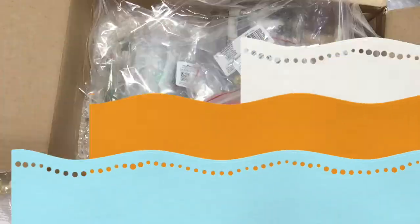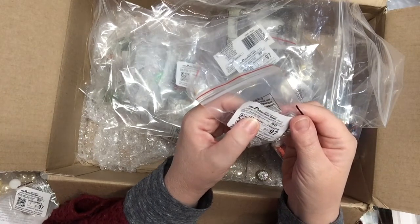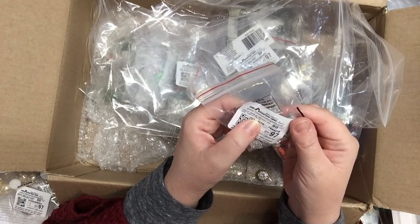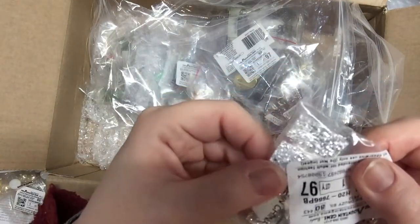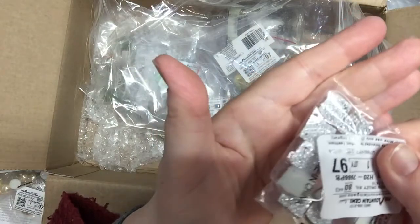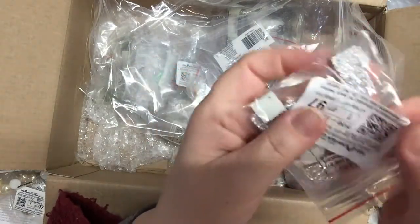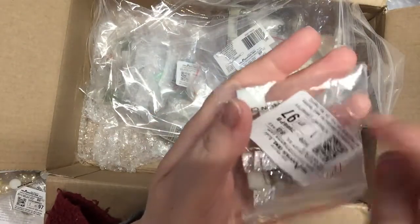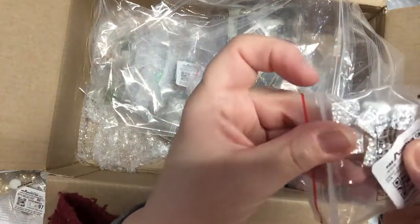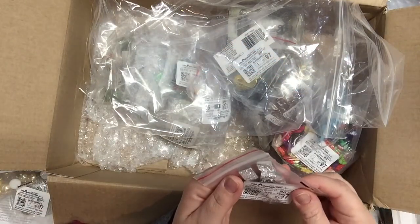These are called drop resin druzies — a package of 10. A lot of these things I don't even know what they are really, but I thought this was a good way to try new things and get inspiration for projects. These are acrylic but really shiny and blingy.